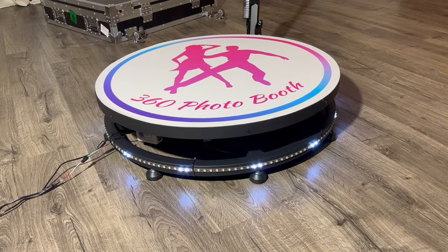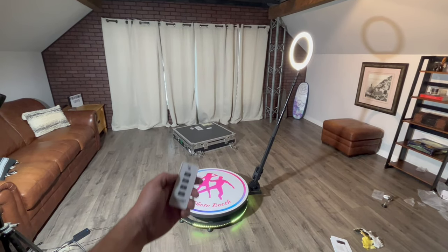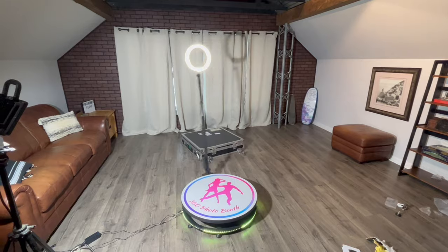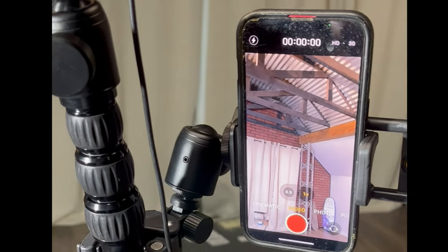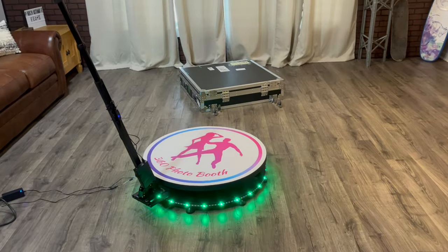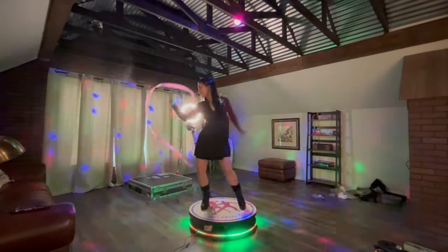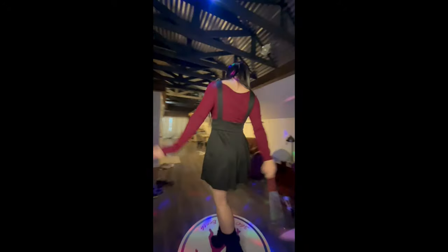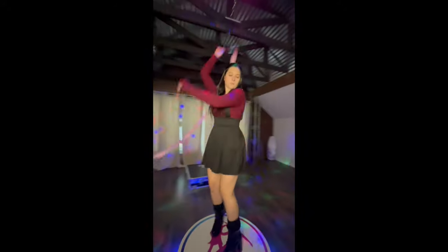When you plug them in, the LEDs do this and you can change the pattern with this. Here's the unit all together and you just press go on the remote and it starts spinning, and you can make it go faster or slower with these buttons. I used some of the mounting hardware and put the phone right on the stick. To demonstrate, we'll turn off the lights and add a little sparkle. Here's our dancer and here's the view from the 360 degree photo booth. I'll put a link to the photo booth and a coupon code in the video description.